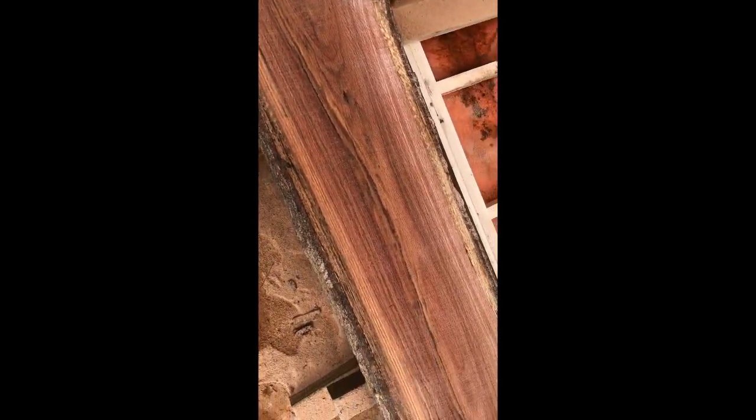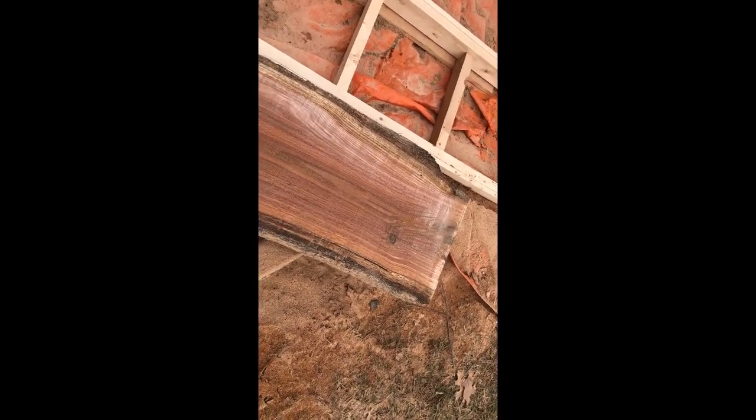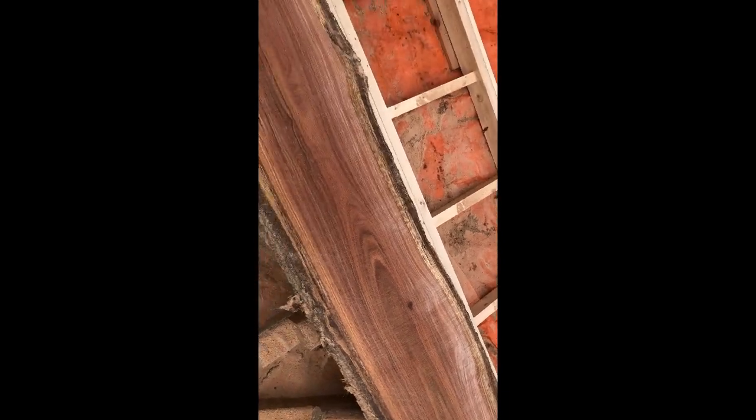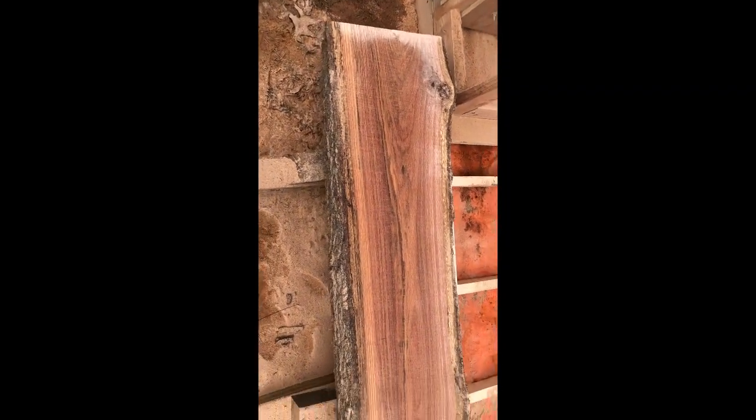Can't wait, but it will be about a year — at least a year — before anything can be done with it. Once it's stacked, it has to dry. One year per inch, and it needs to be cut about one inch thick. Delayed gratification. But it is beautiful.